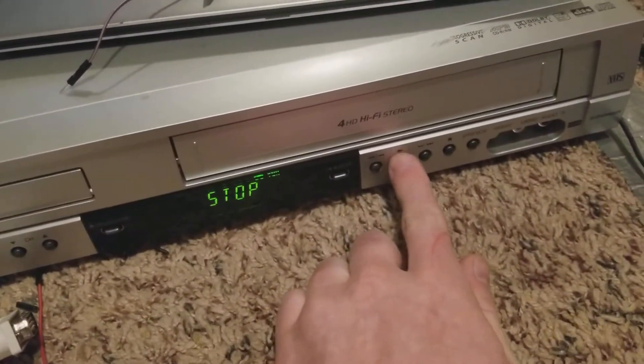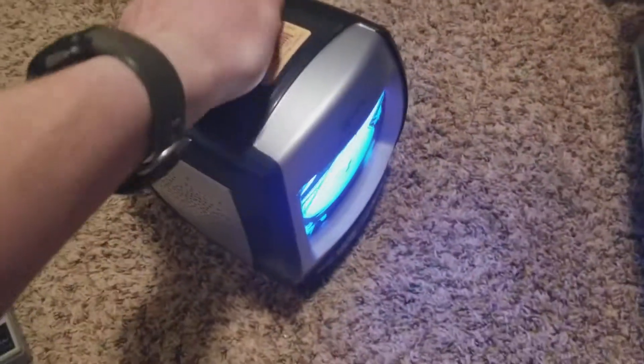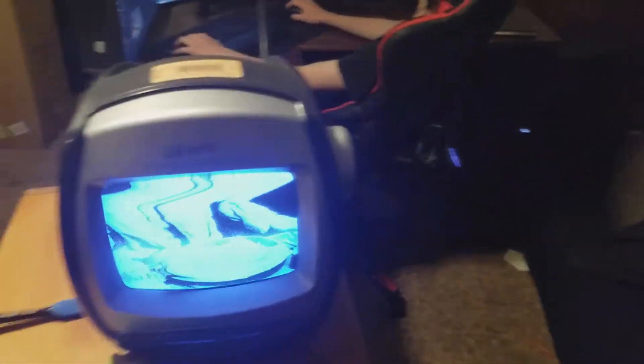So if we click play — see, it's playing — and the line for the video which is coming out of that is going into this. If you go over to our old analog TV, you can see that you're getting something.